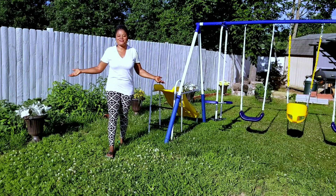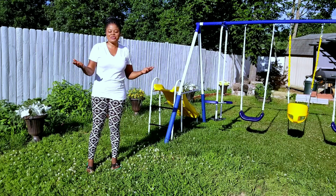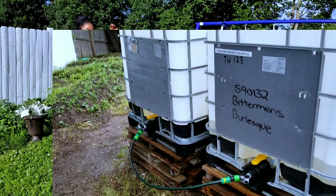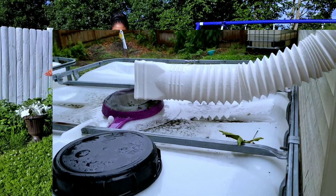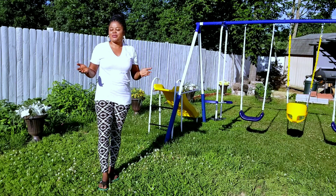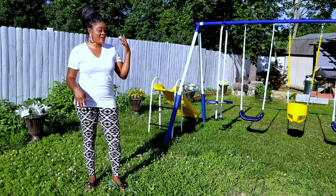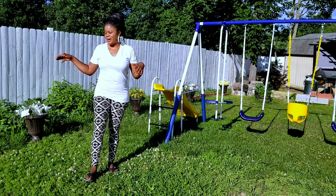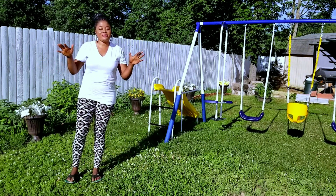Hello everyone, welcome back to my channel. Today I'm going to take you along and show you how I was able to collect some rainwater for my crops, because I grow my own crops in the backyard. I had to come up with a method to collect rainwater because using tap water is very expensive to water your plants, and your plants don't like tap water — rainwater is the best thing for them.